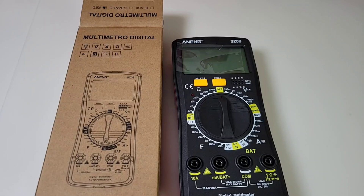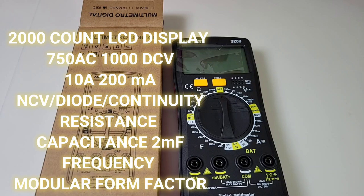So here we've got the SZ08 from Anning, a name we know and love in the cheapo realm. Anning is everywhere — they make auto-ranging, non-auto-ranging, pocket rockets, you name it. Today the Anning SZ08 is something a little different. It is a non-auto-ranging 2000-count display multimeter. Sounds a little ho-hum, but believe me it's got some neat tricks up its sleeve.